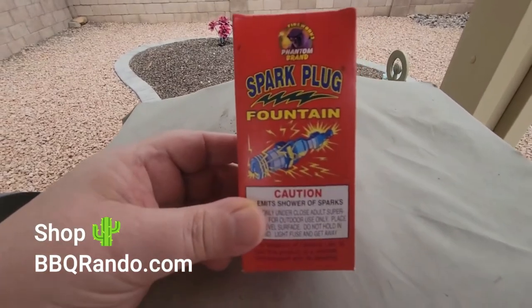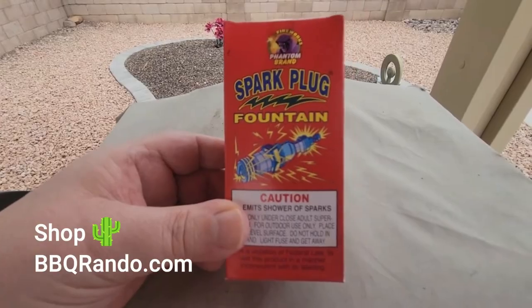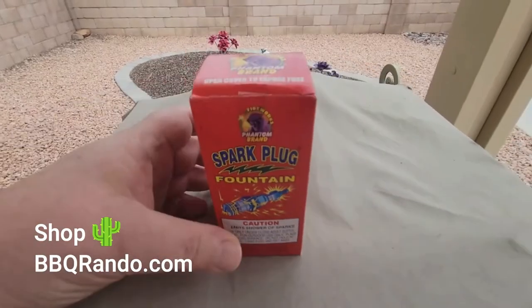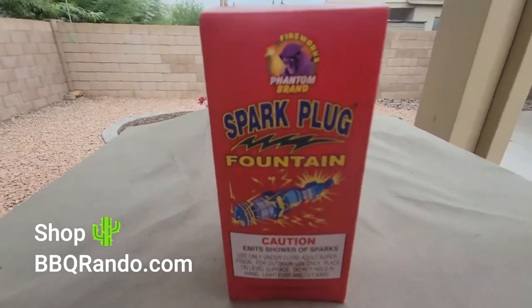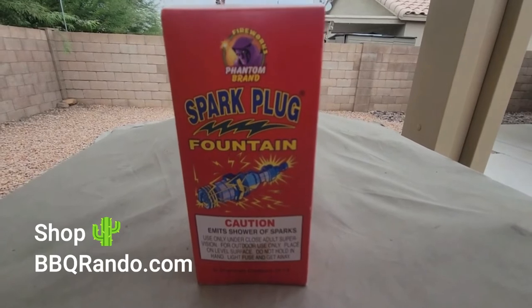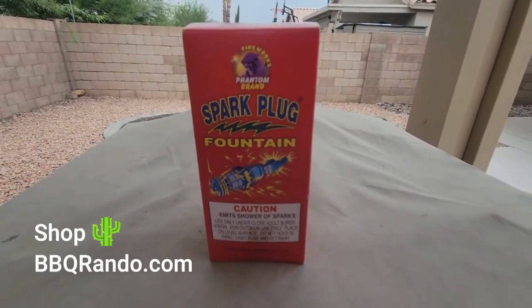Now, what really would be cool is if we open the box and it kind of looked like a Sparkplug. But listen — it says emit showers of sparks, yada yada yada, we're all good right there. So what we're going to do, when it gets a little bit darker, we're going to head over to the Launchpad and let's get this going.